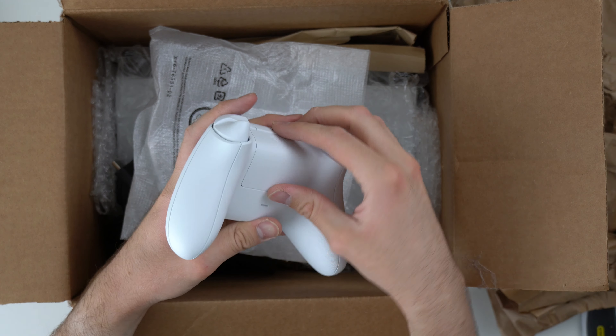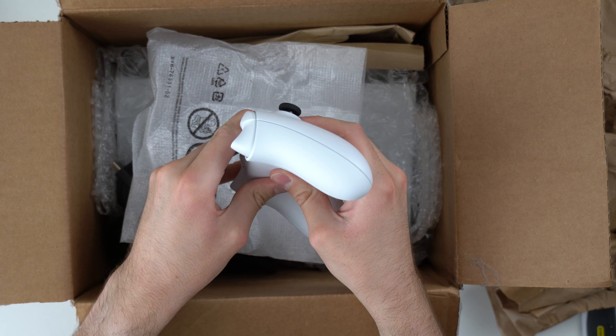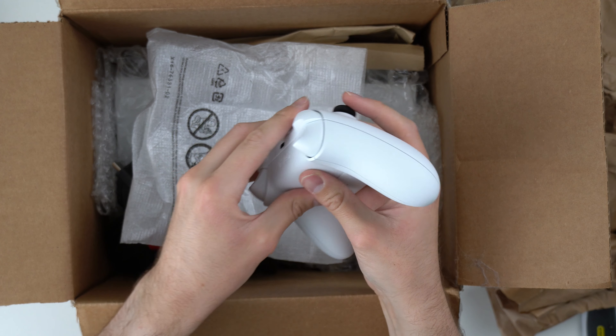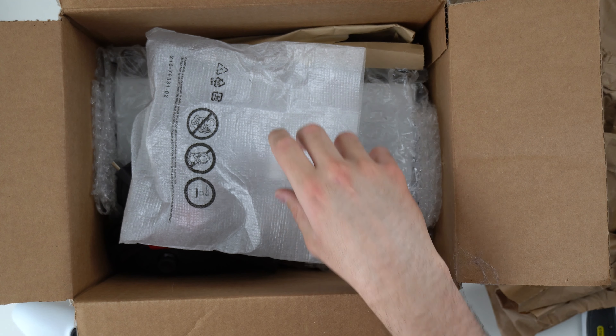There's one little smudge back there. Probably even have some batteries in here, I would imagine. The weird thing is I can't get the battery cover off — I've never had that happen before. I'm not sure what's going on, but I cannot get the battery cover off of this thing, which is really weird. I've never had an issue with that.